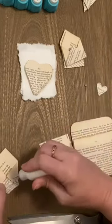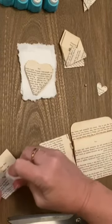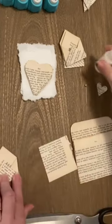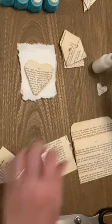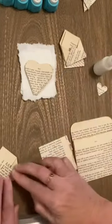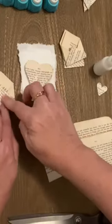And then add a little bit of glue there, and you've got a little envelope. These are so cute, I love making them.